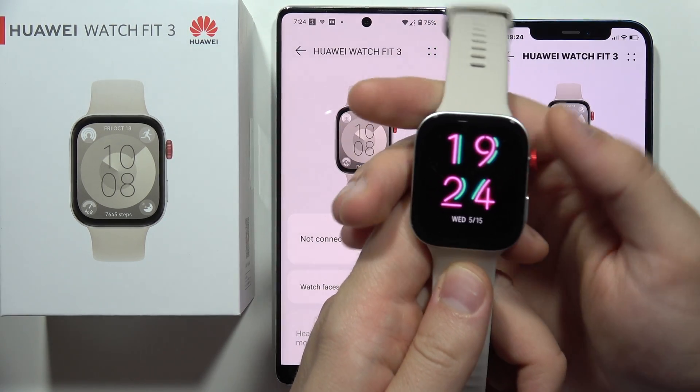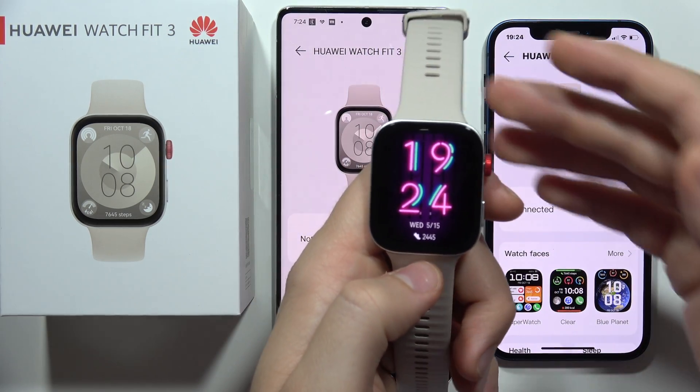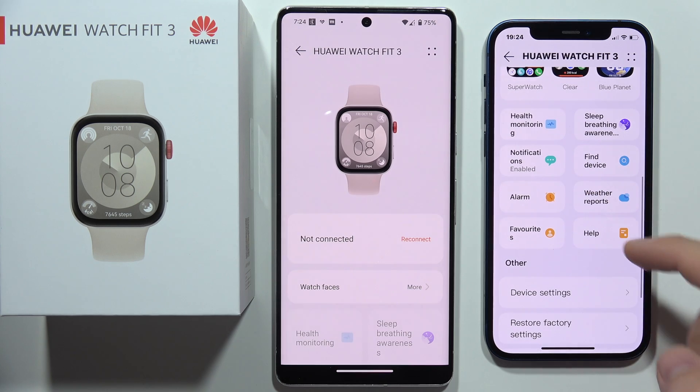Let me show you one tip on how you can download apps on your Huawei Watch GT3 when you are connected to the iPhone. Basically, when you go to the Huawei Health application, you won't have the App Gallery like you do on Android.